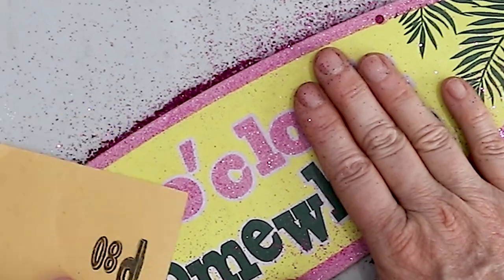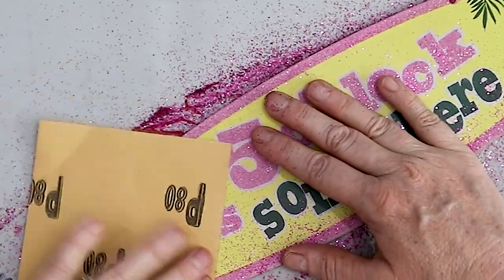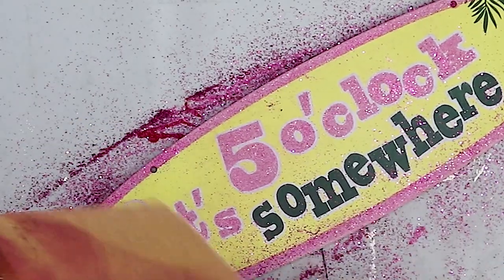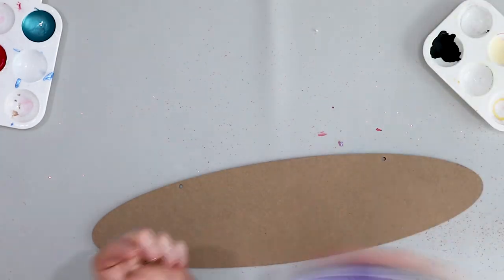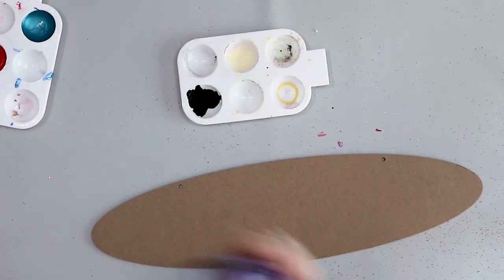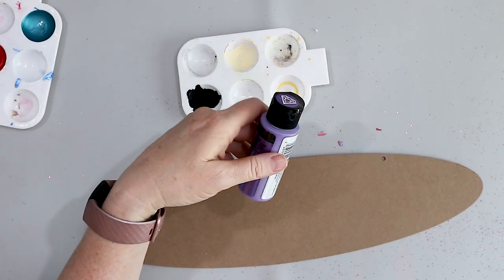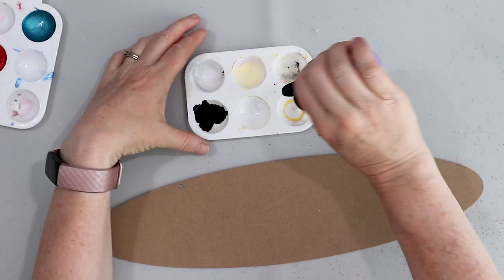The Dollar Tree sure likes its glitter! These are metallic Folk Art paints, and this is a lavender-purple — a soft purple color with a really nice shimmer to it. I'm going to paint this Dollar Tree sign all over with this purple paint.